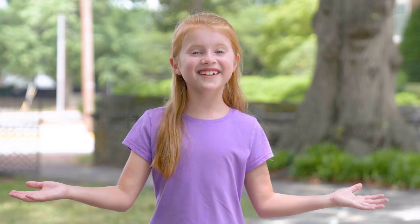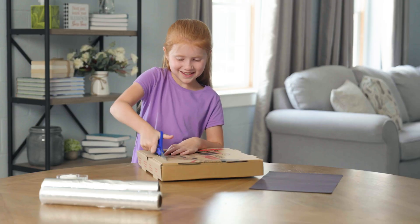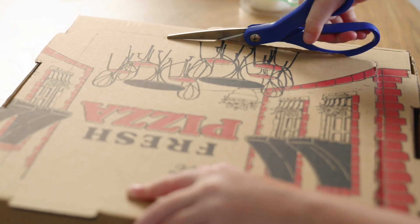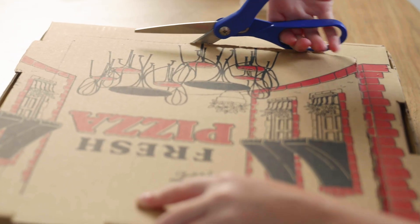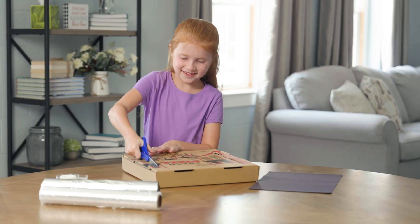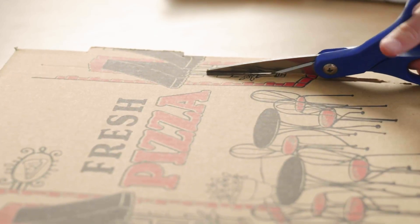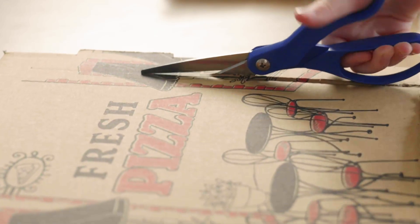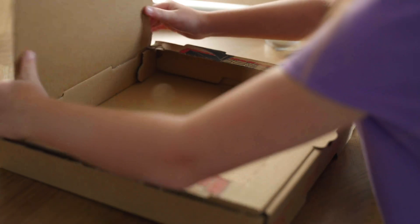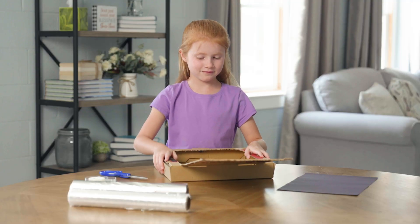Ready to get started? Use the scissors to cut a square in the lid of the pizza box, but keep one side uncut. Try to leave about one inch between the sides of the box and the edge of the lid. Then fold up the flap you just cut so it stands up when the box lid is closed.